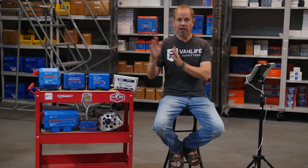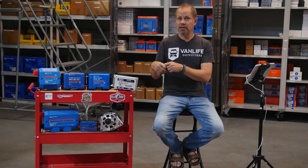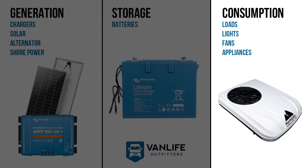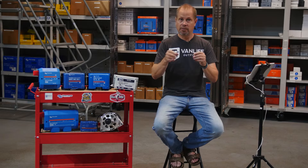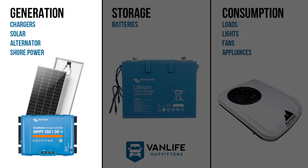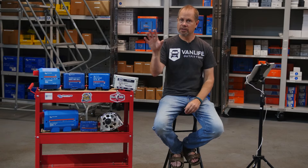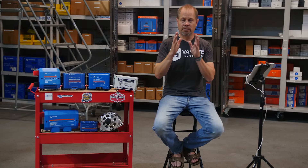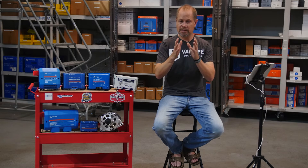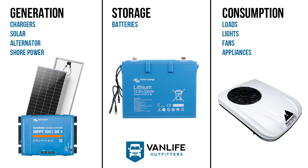Now look at the opposite scenario. If your consumption side is really high — you're almost never on grid, always off grid, plus you have heavy-duty loads like an air conditioner running off grid — then your batteries are going to have to be bigger, which means you'll need really heavy-duty charging sources as well. That would be a scenario where a dedicated secondary alternator power system would be a good choice. Your consumption determines your storage or battery size, and those two things determine your generation or charging needs for things to be proportionate.